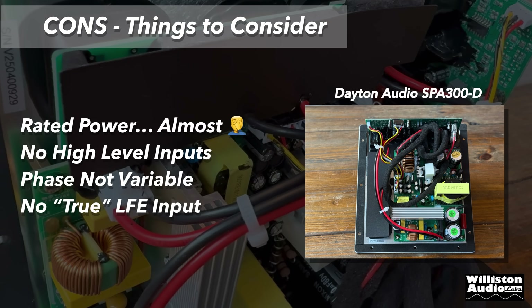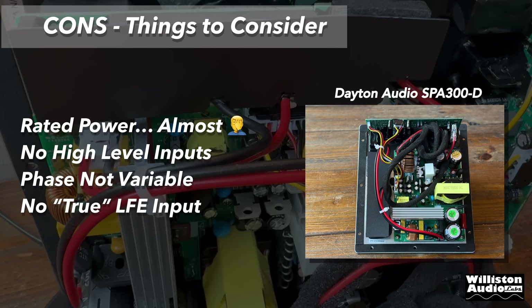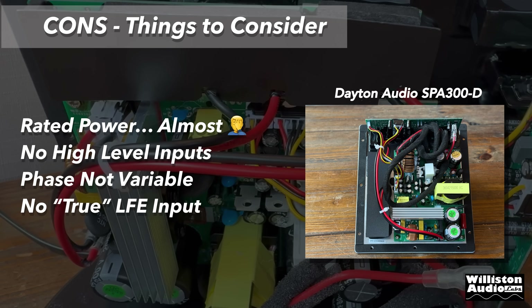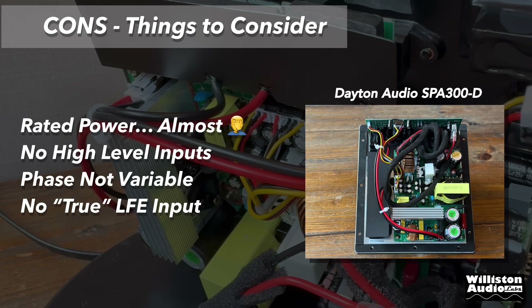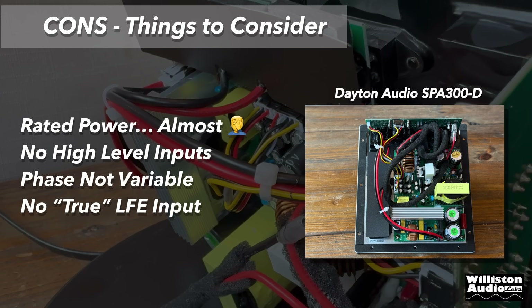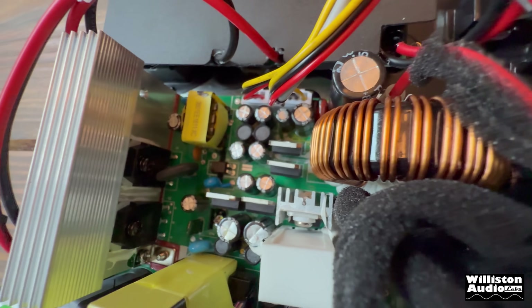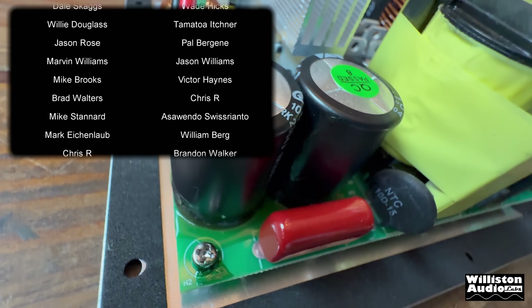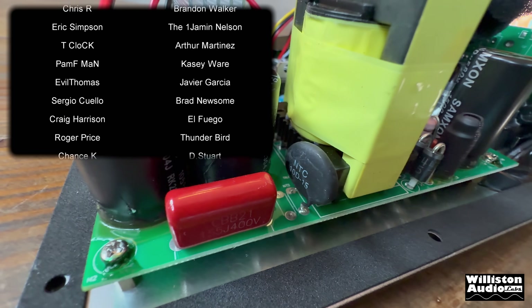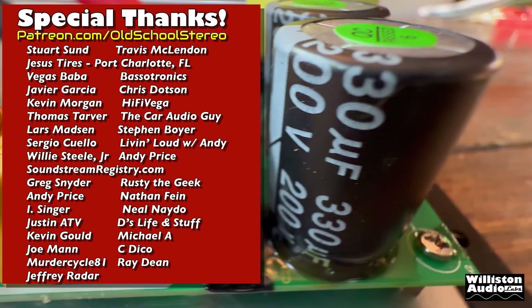Things that could be better: it almost did rated power but didn't quite get there. There are no high level inputs, which is important for those who need them. The phase is not variable — it's either 0 or 180. And it doesn't have a true LFE input; in other words, the crossover is set to 200 Hz and you cannot disable it. Overall, I was happy with the SPA300-D from Dayton Audio. This was not sent to me — I did purchase it from Parts Express. I like to disclose either way. Thank you guys for watching, make sure you support me at patreon.com/oldschoolstereo. Stick around — we're going to try this thing out at lower ohms.